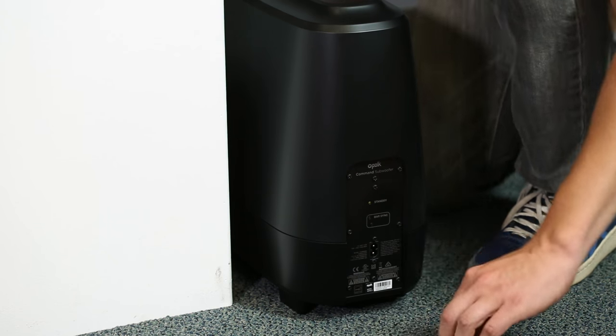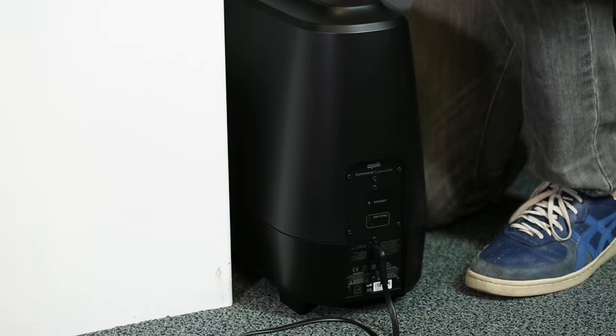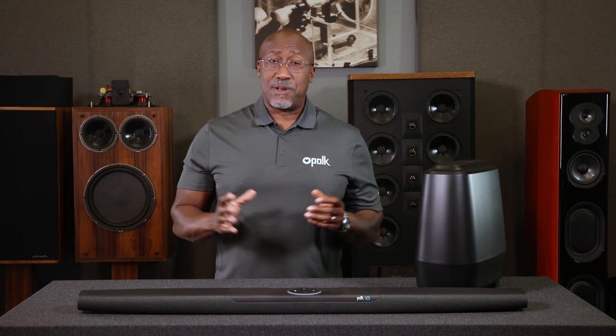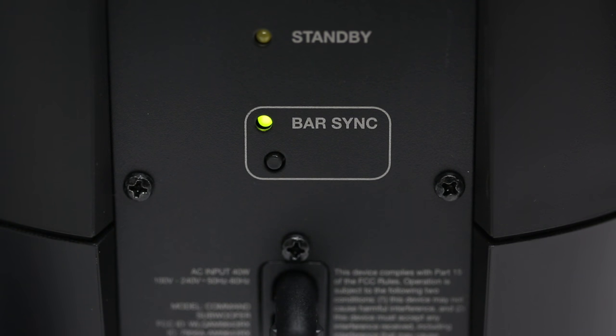Then position the subwoofer and connect it to an AC outlet. Once plugged in, they're powered on. The Command Bar and subwoofer should pair automatically — this should take about 30 seconds. You can verify that the Command Bar and subwoofer have been paired by looking for a solid green light on the back of the subwoofer. For any pairing issues, refer to the quick start guide.